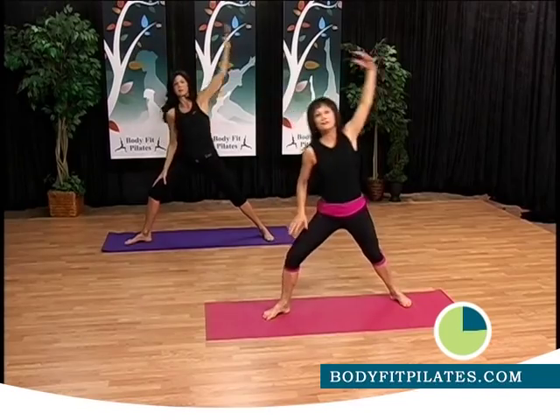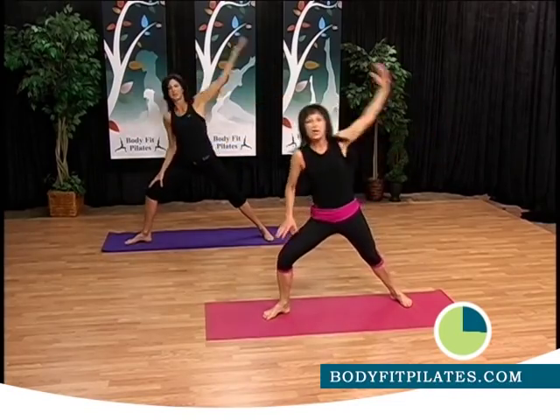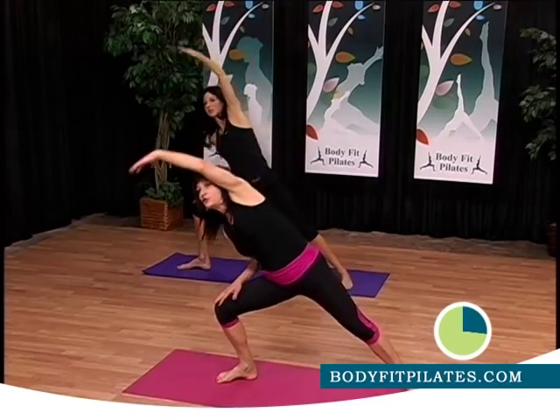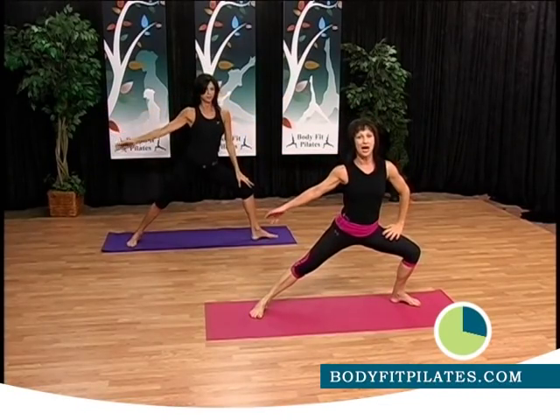Keep breathing. Keep breathing. Keep breathing and increase your range of motion — push a little bit more. And one. Two more. And last one. Great. Come back to the center. Let's move to the other side.